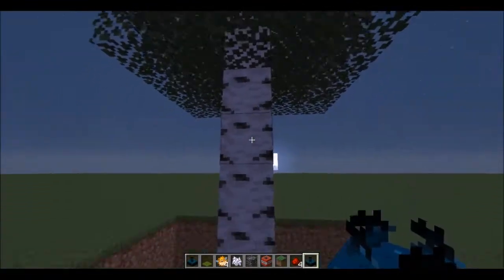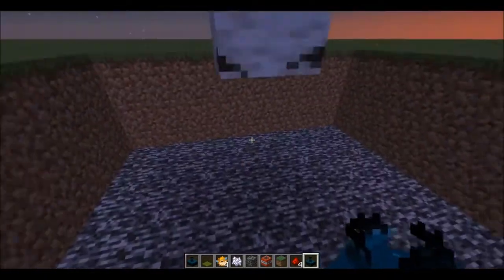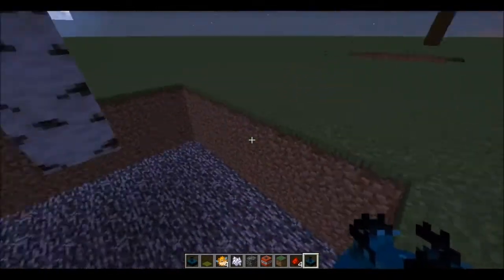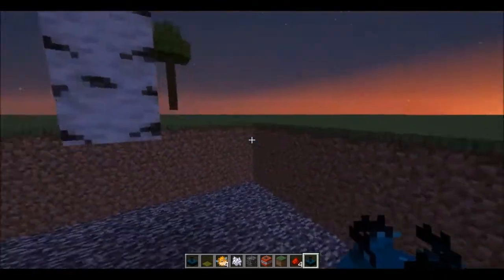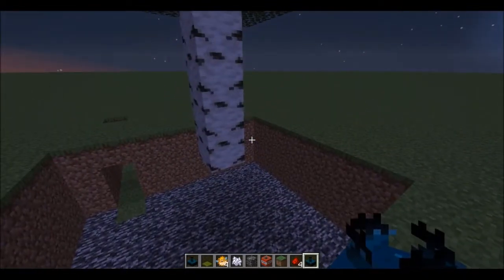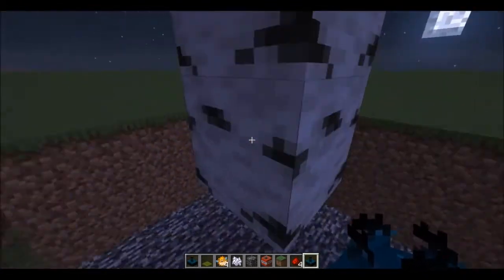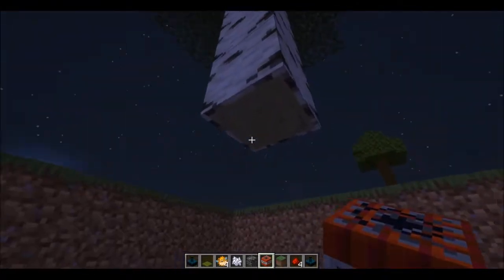Let's get started. You don't actually have to have a tree — I think it just helps to make sure that whoever the trap is made for actually gets trapped in it. You could also make this sort of under their house; it will basically work anywhere. I just recommend having someone to lure them in. So first off I would choose where to place TNT.